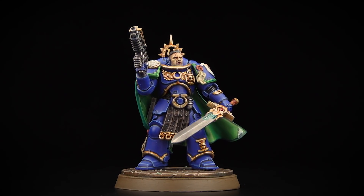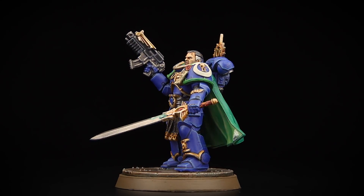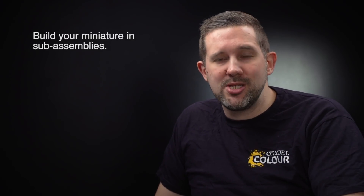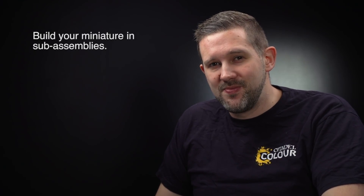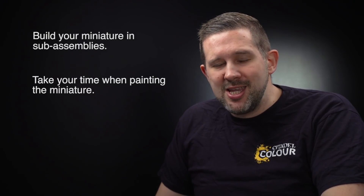With the base painted and the miniature assembled, Captain Uriel Ventris is ready to lead the Fourth Company of Ultramarines to war on the tabletop. That's how you can paint your Captain Ventris miniature from the Black Library Celebration 2021. A couple of things to remember: if you can, assemble the miniature in sub-assemblies as shown — it makes painting much easier. And this is a beautiful miniature, so it's really worth taking your time, being as neat as possible and being patient — the results will tell at the end.